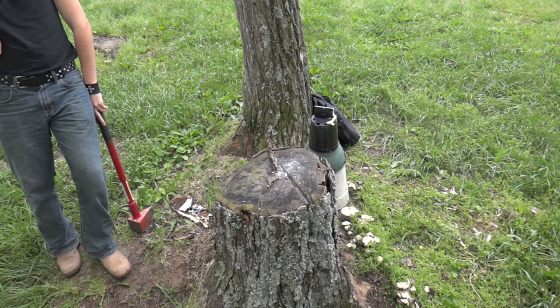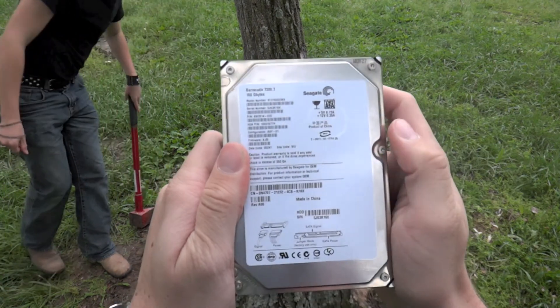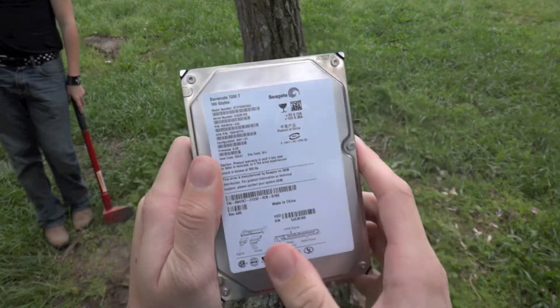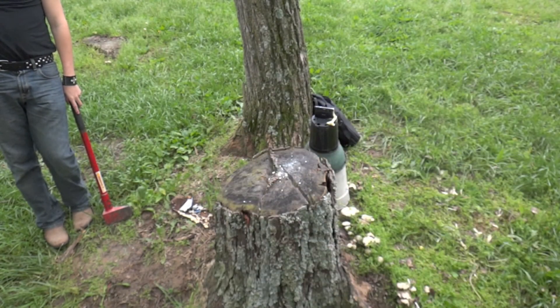Hello and welcome to today's episode of Good Smash Labs. Today we're featuring a full desktop-sized hard drive. This is an old Seagate from my 2004 Dell desktop computer that failed late last year.